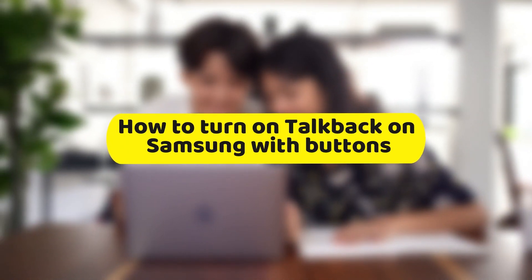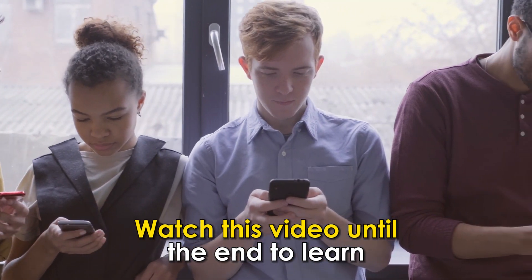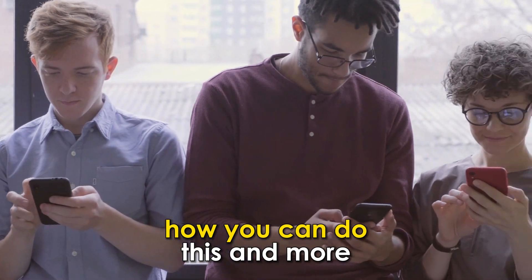In today's video, we're going to talk about how to turn on TalkBack on your Samsung using the buttons. Watch this video until the end to learn how you can do this and more.